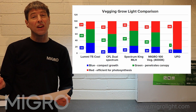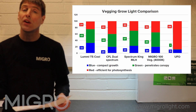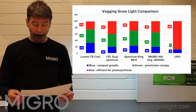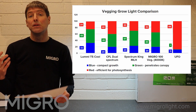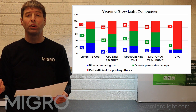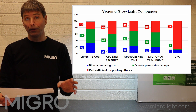Looking at a standard CFL dual spectrum, you get about 20% blue. Spectrum King Mothers Little Helper gives 23%, our MyGo 100 4000K veg light at 20% blue, and a standard blue-red UFO LED at 11%. From research, the minimum blue light needed for full spectrum veg suitability is about 15%, which gives you that short, dense, bushy growth. All of these lights apart from the UFO are very suitable for vegging.